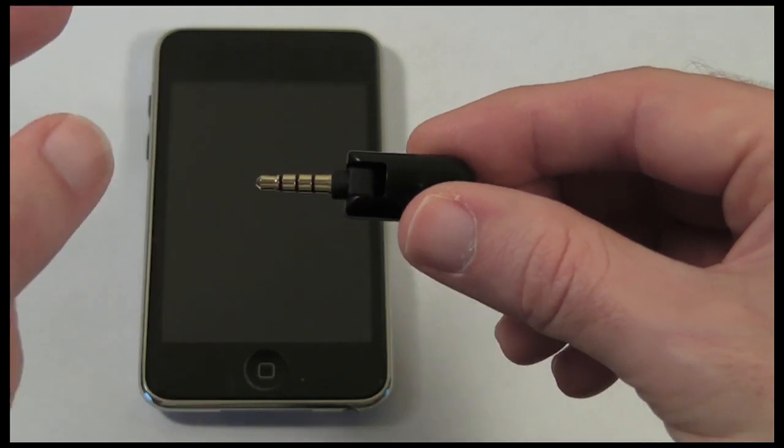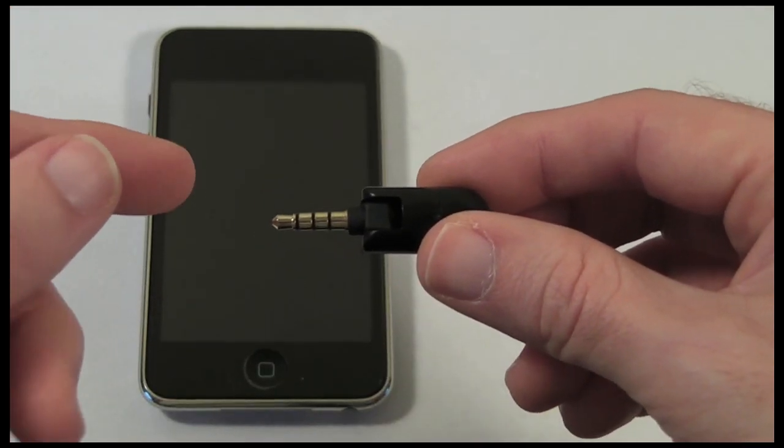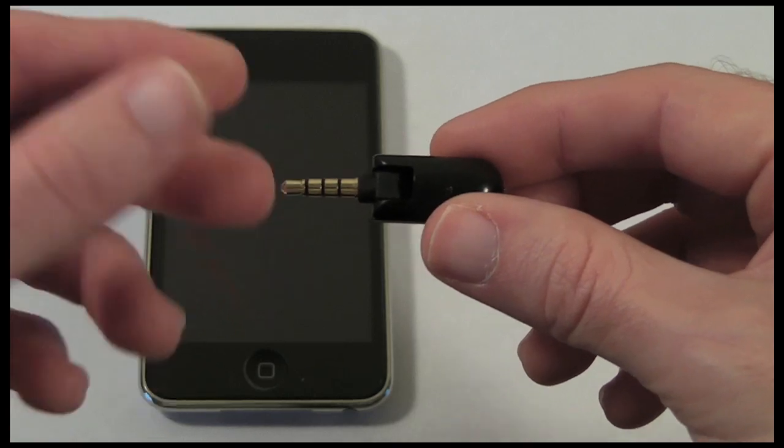It also works with the fourth gen and fifth gen iPod Nano and the 120 gigabyte iPod Classic.